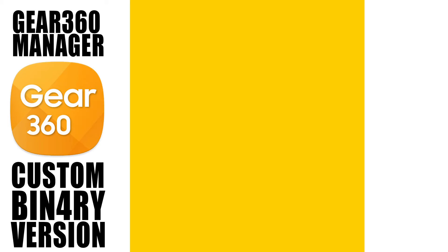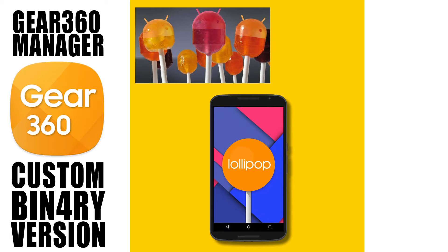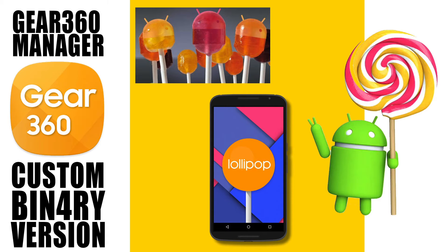The Android device needs to be at least running Lollipop, or Android 5, and even if it is, it's not guaranteed that it will work fully.